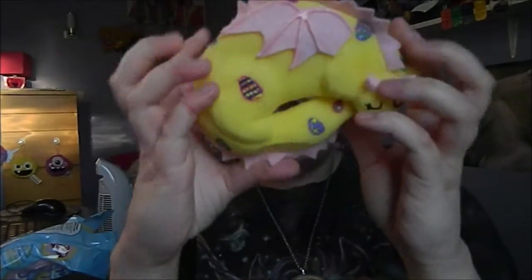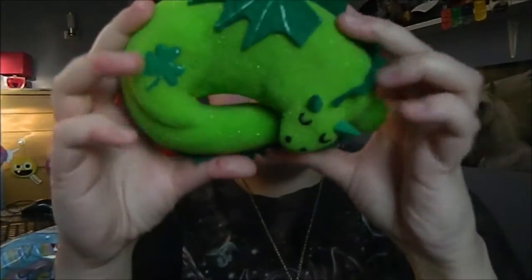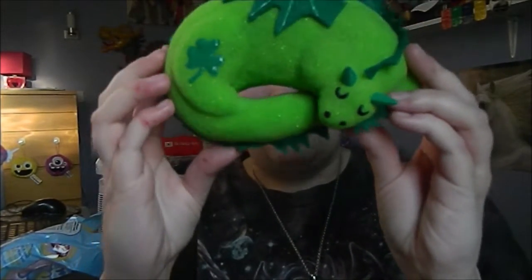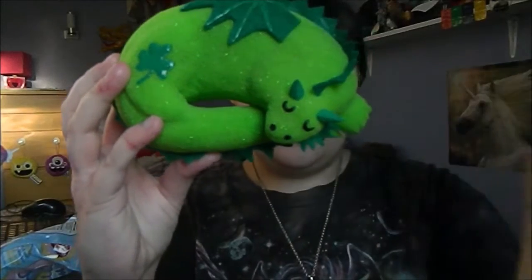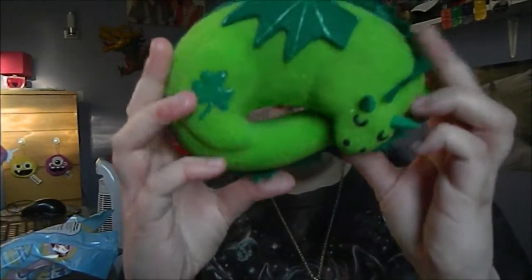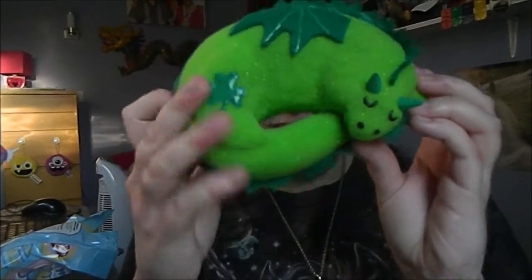You know that I absolutely love making these, and I will show you these more up close in a few minutes. They're both so adorable and my Etsy is linked at the top of the description box below as always.